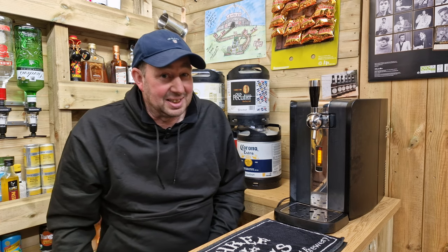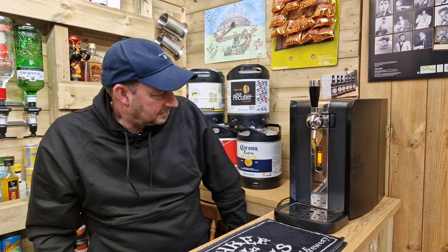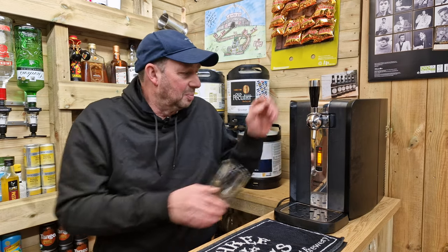It's just pressurizing the keg back up now. It says eight degrees but it's not eight degrees — it's probably down to three or four degrees now. That's pressurized up, we can pour.